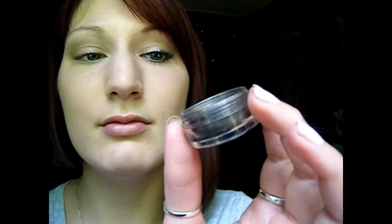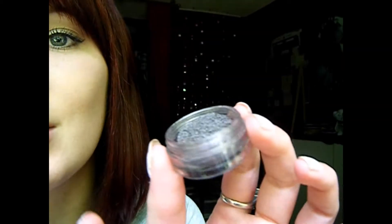So now for the fun part that's really going to pop out, I'm going to take the Elf Mineral eyeshadow in Socialite. It's a really pretty silvery, goldy, taupey color that I can't even explain.